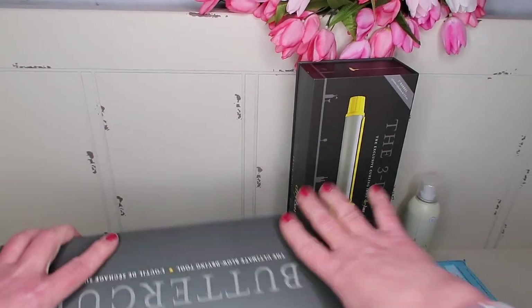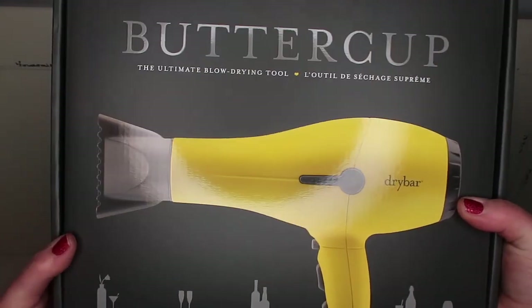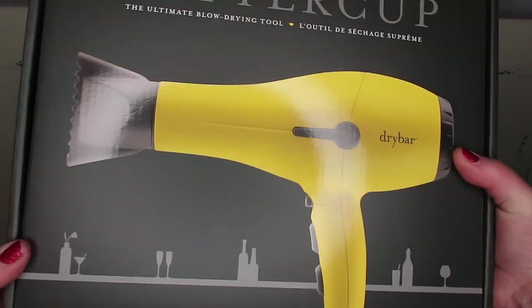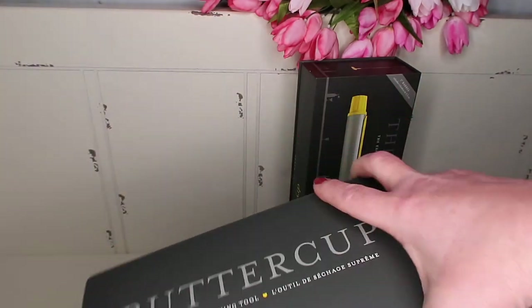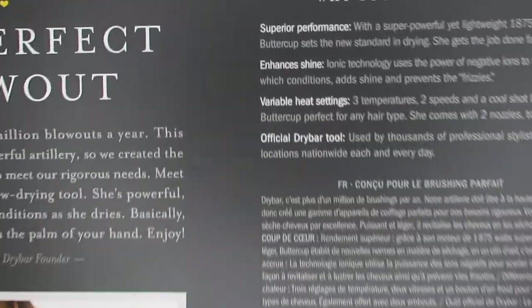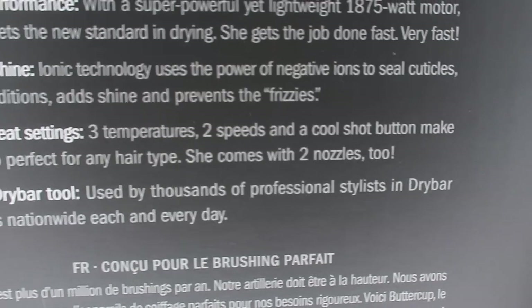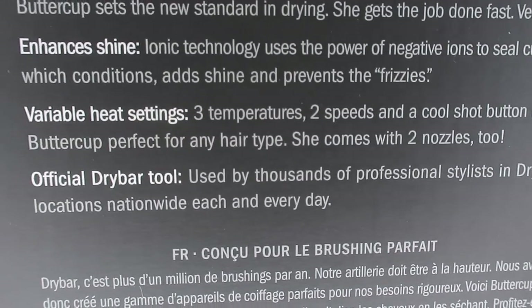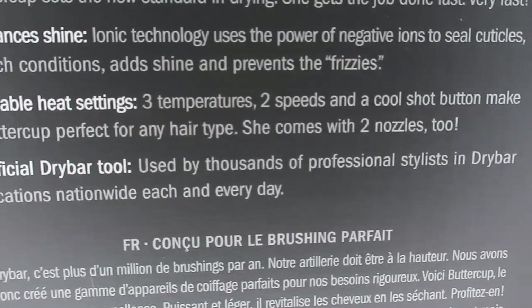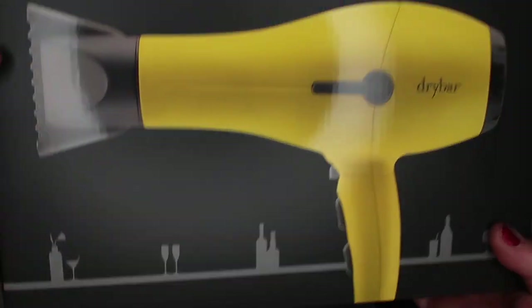I'm so excited about this first thing. This is a bright yellow hair dryer from Drybar called the Buttercup. I've been wanting this for a long, long time. I have curly frizzy hair and so many people say this is a game changer because of its ionic technology, which uses the power of negative ions to seal cuticles, add shine, and prevent frizzies. It has three temperatures, two speeds, a cool shot button, and a couple of attachments.